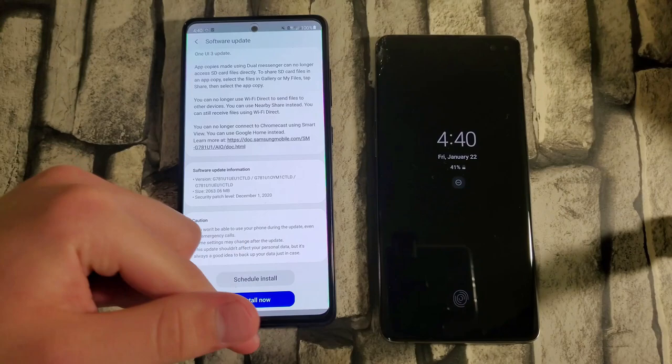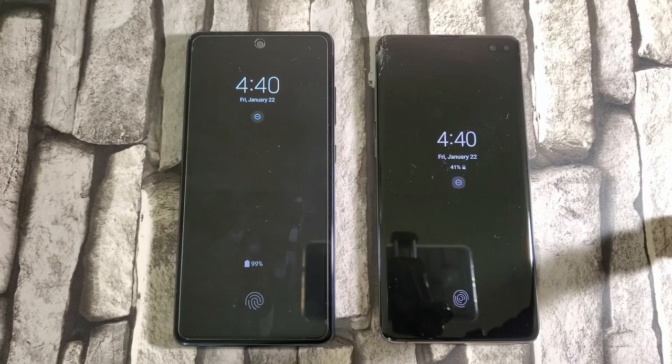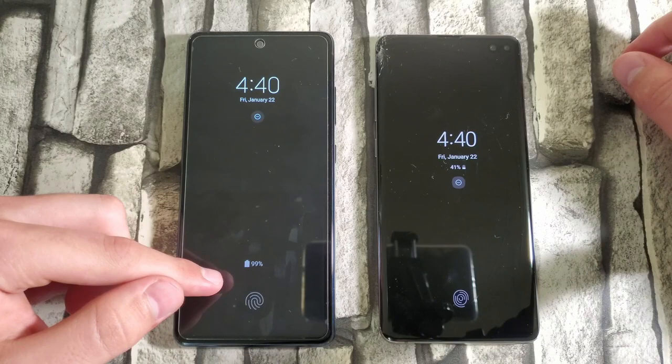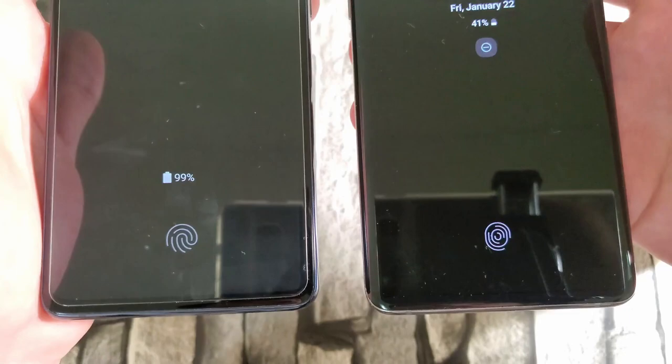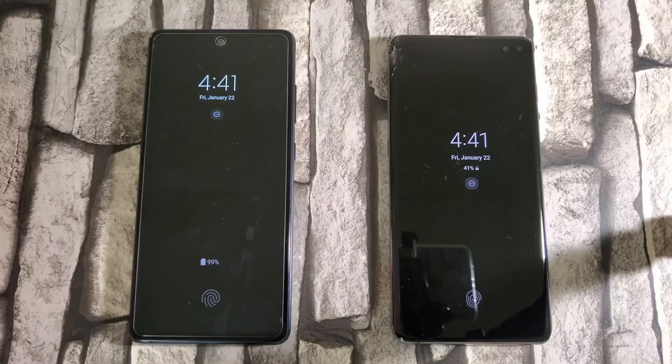Now let's start comparing these two devices. First up, the lock screen. There's a slight difference between them. On One UI 2.5, the battery is displayed up top and the clock is lower in the middle. On the S20 FE with One UI 3.0, the battery percentage is down at the bottom. Another difference is the fingerprint sensor — it looks slightly different on One UI 3.0 and looks a bit better in my opinion, a small but nice visual change.